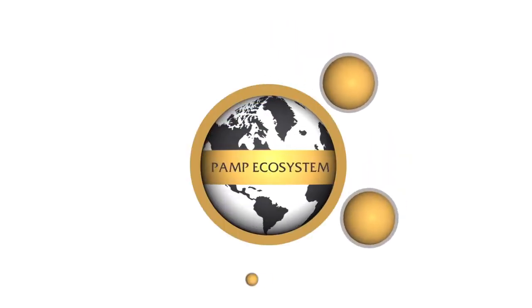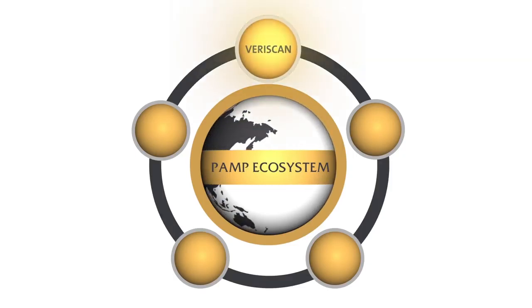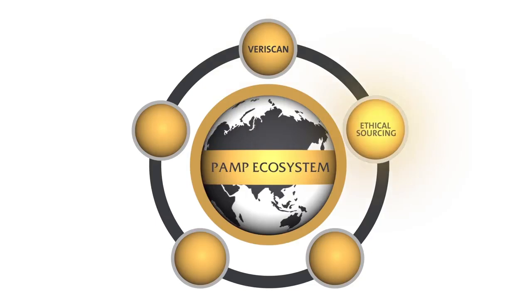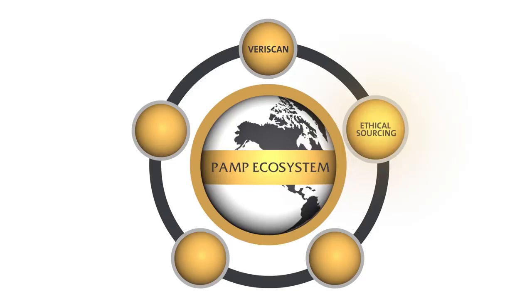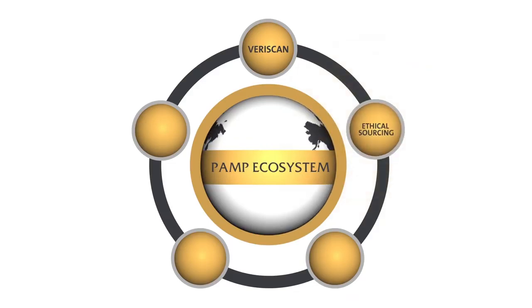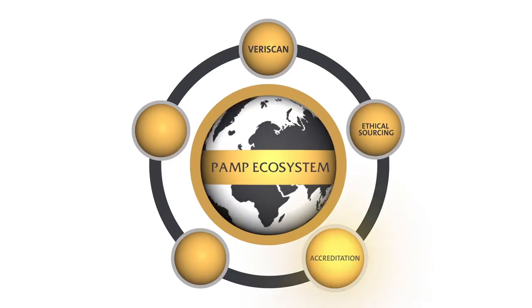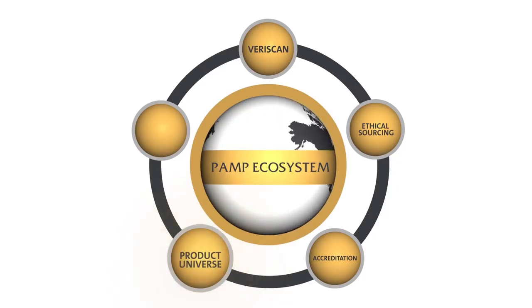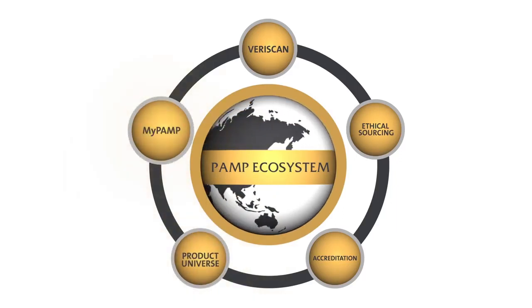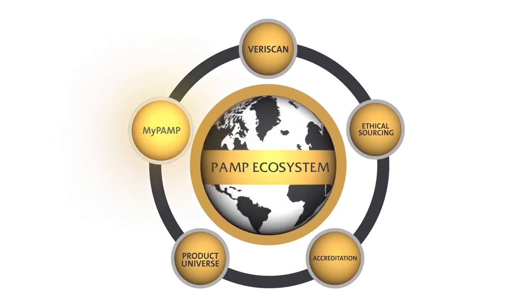Veriscan is the world's first bullion security system and one of the five pillars of PAMP's customer-centric ecosystem. Along with ethical sourcing — where PAMP has contributed significantly to setting global regulatory standards for greater transparency — accreditation, as the world's most accredited refiner and fabricator of precious metals, product universe, offering the largest range of investment bullion in the world, and MyPAMP, an innovative platform enabling customers to manage their product portfolios and to securely register for Veriscan.